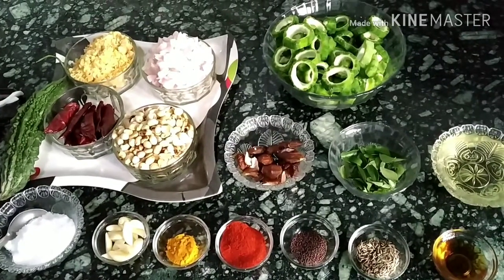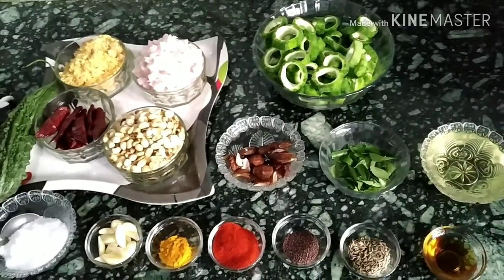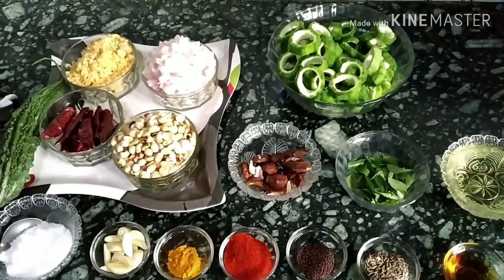As-salamu alaykum, welcome to my channel, Aisha's Home Kitchen & Creation. Today, I am going to prepare the Bitter Gourd recipe.